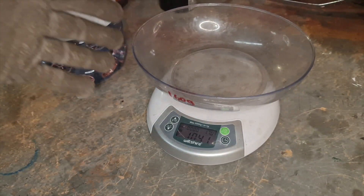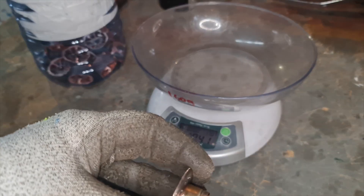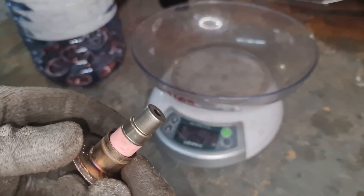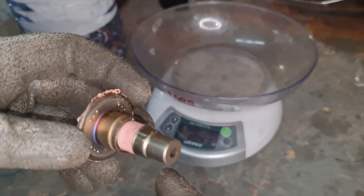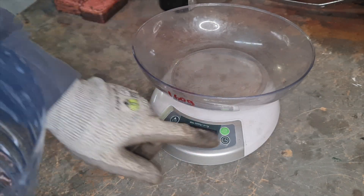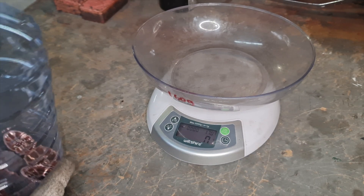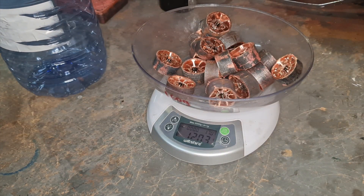So what we'll do now is quickly do a weigh-up and see how much we've netted from these ends. What I'll do with these ends is get a bit of duct tape and tape up the ends here so that if they do come apart, they won't pose much of a hazard in case they're crushed. So out of 21 resonating chambers, we've managed to net 1.2 kilograms.